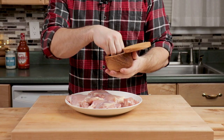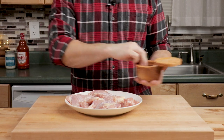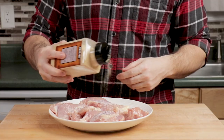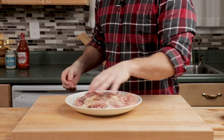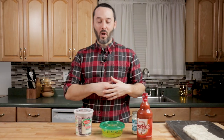Here are some chicken thighs. We're going to season these up with one teaspoon of kosher salt on both sides, about a half teaspoon of garlic powder, and some pepper — about a half teaspoon also. Flip these over and do it all on the other side. Mix that all together and let them get really seasoned well.